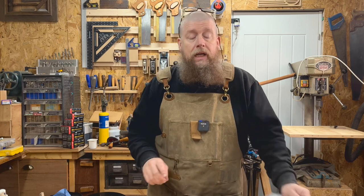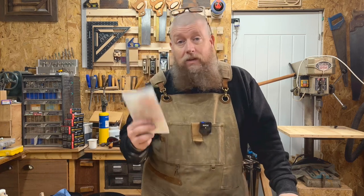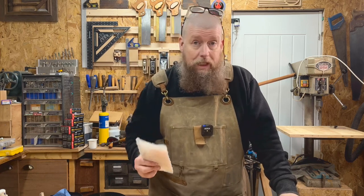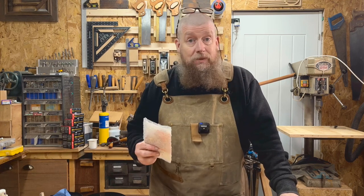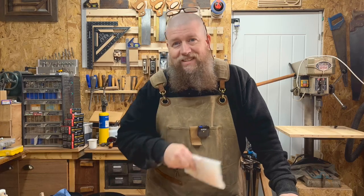Hiya, thanks very much for joining me. I'm Dean. This is just a super quick video because you guys suggested I buy one, and so right here in my hand is the 150mm Barco combination square. We're gonna have a quick look at it, see if it's square, and then jobs are good. But you suggested it, so let's get into it.